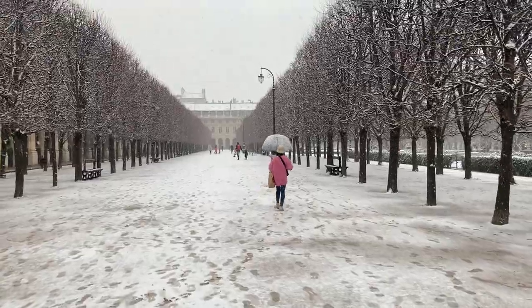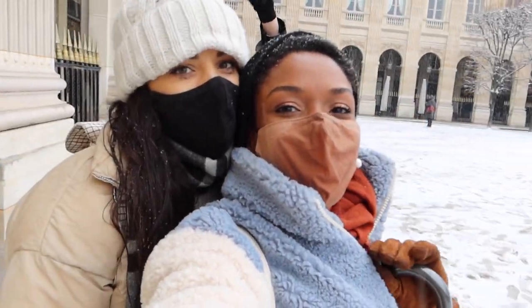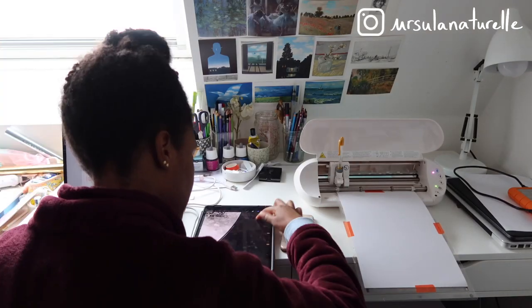Hi everyone, welcome to this video. This vlog is going to be a kind of January studio vlog. We had some snow in Paris — it was so pretty. It hadn't snowed in two years, so it was very cool to see snow again.